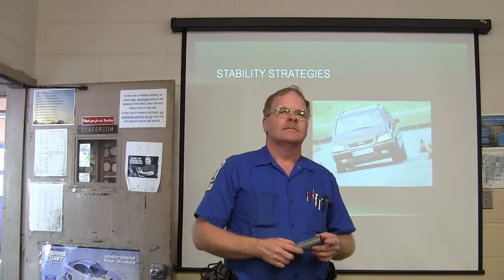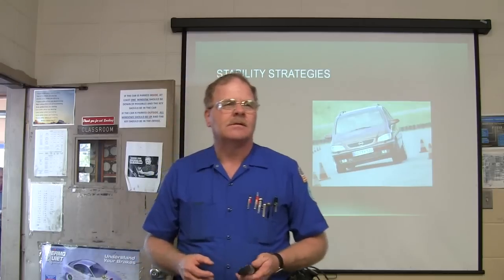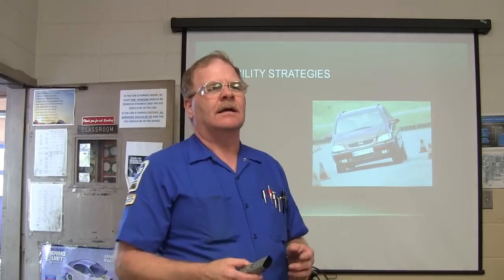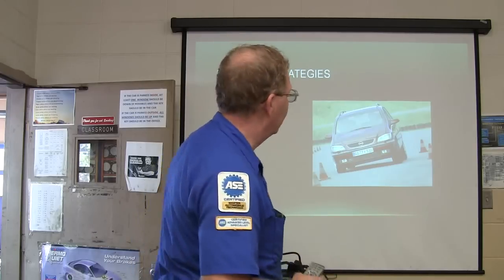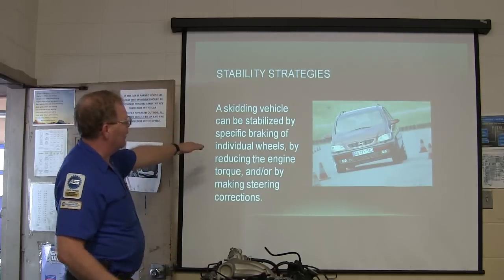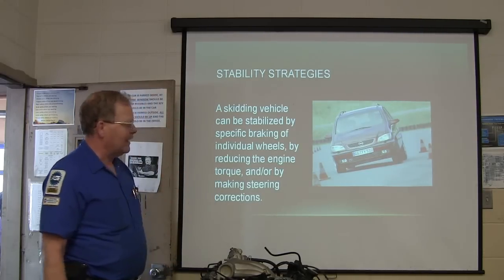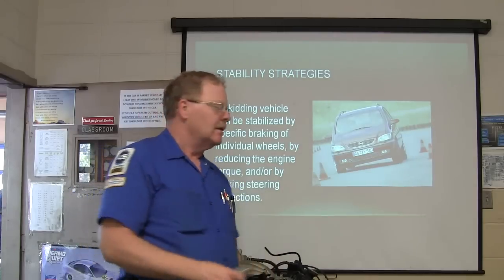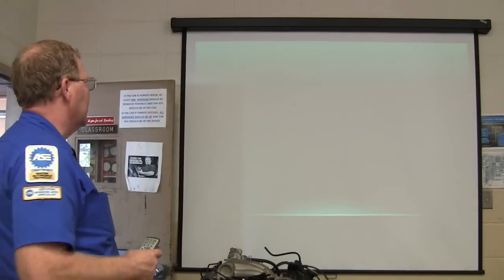You would apply brakes to the side that's not turned into it — you'd put it on the inside. The ones that are going to give you the most safety. If you can stabilize it by braking the individual wheels, reducing the engine torque, or by making steering corrections. If you've got electronics handling your steering, you can do all that.